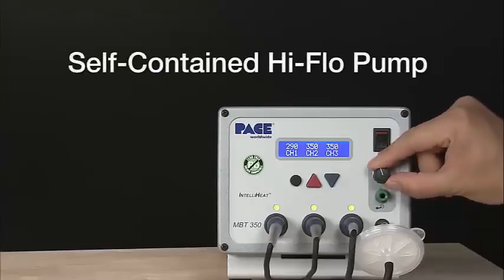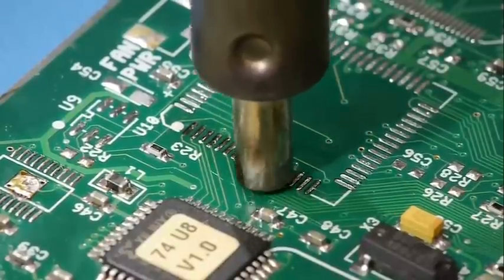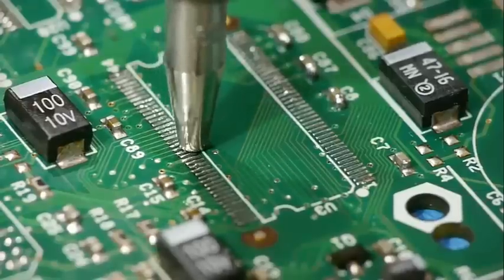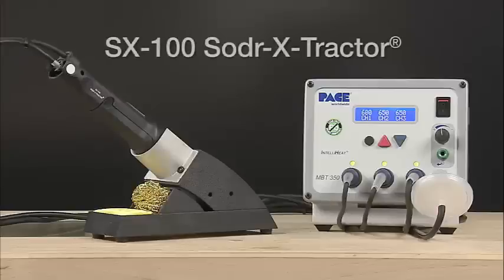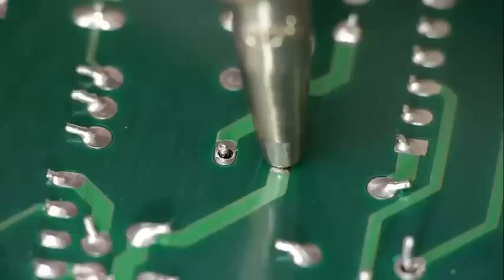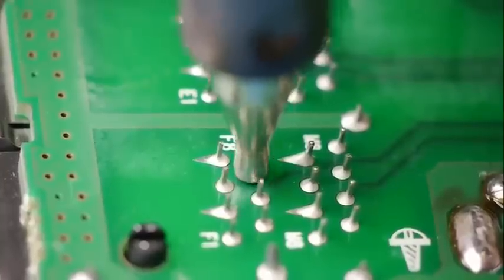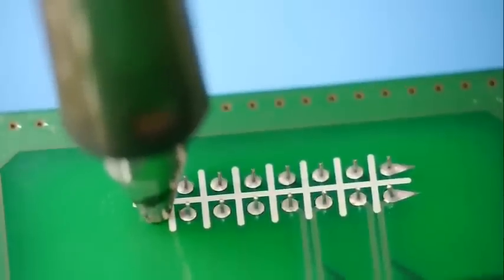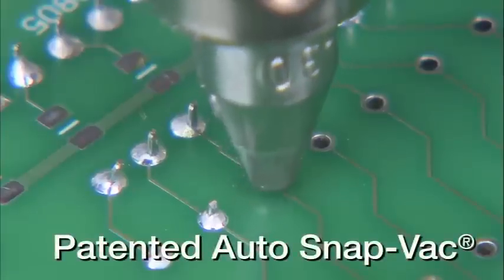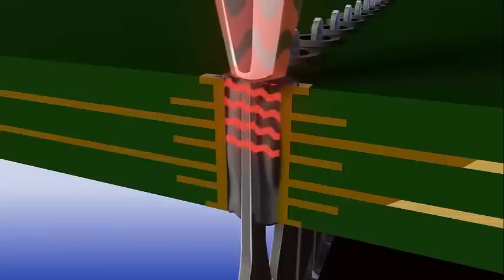The MBT350 self-contained high-flow pump makes surface mount land preparation safe and easy using Pace's newest and most advanced solder extractor handpiece. For through-hole desoldering, the patented auto snapback feature with quick-rise vacuum runs automatically for a minimum of 1.2 seconds, virtually eliminating clogging and damage due to resweat joints.